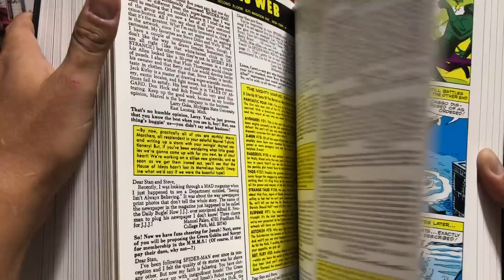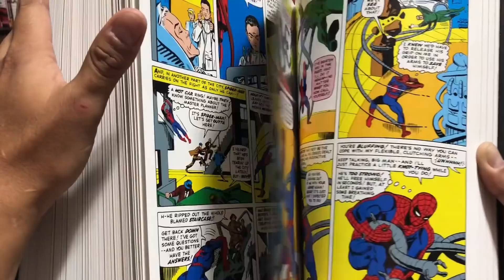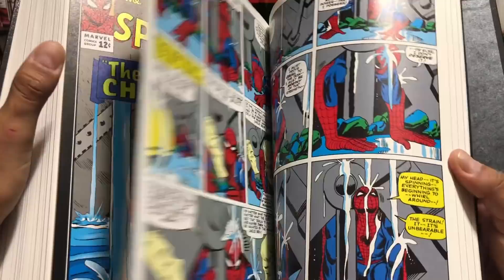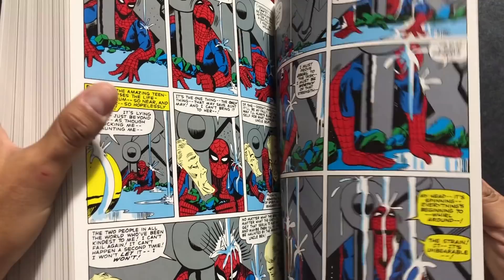Some of my favorite Spider-Man stories come from this volume — this goes back to the original Stan Lee and Steve Ditko team-up. Issue 33, 'The Final Chapter,' is one of the best stories ever written. This moment was kind of captured in Spider-Man: Homecoming. What a phenomenal story for back then.